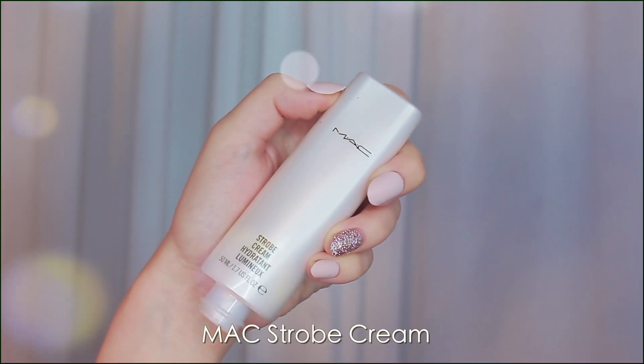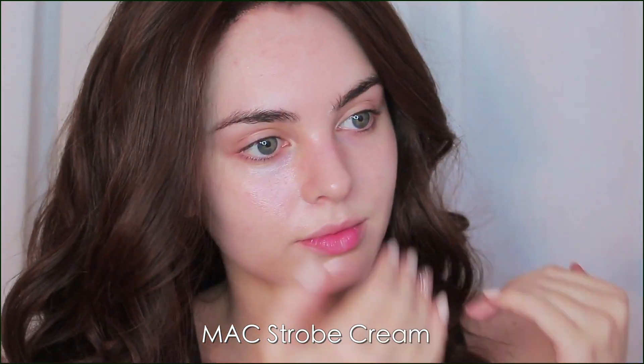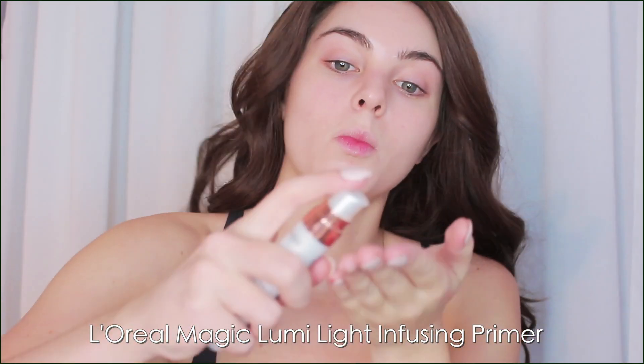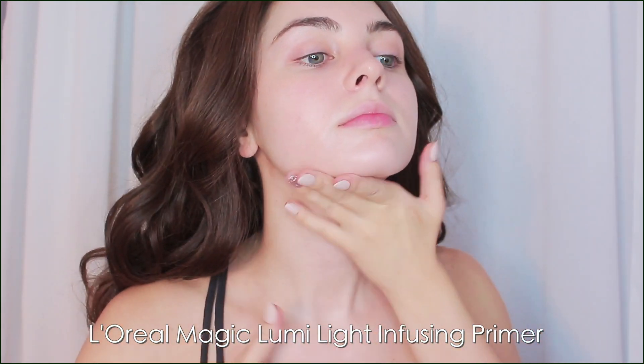Bella was always super fair but even more so after her vampire transformation. For the base I'm using MAC Strobe Cream — I love the feeling of this, it adds hydration and a beautiful glow and is such a nice base to work with. For my shoulders and neck area that will be exposed, I'm adding L'Oreal Magic Lumi Illuminator. This has a bit of a white cast to it and will illuminate the skin — it looks gorgeous on its own.